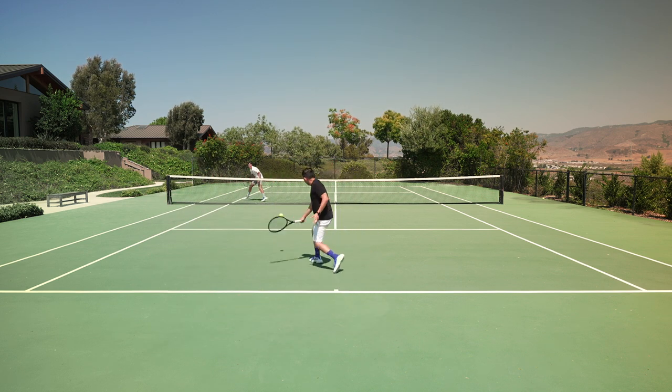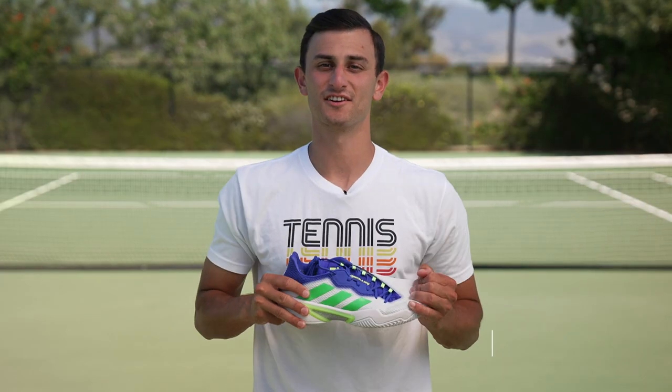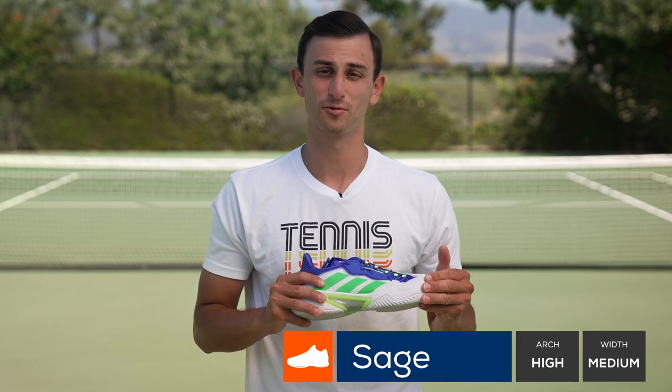Overall, really happy to see that the Barricade is back. And I think if you were a big fan of the Barricades of the past, this one is going to check a lot of boxes. I grew up in Barricades, so I was really excited to get on court with these new ones.